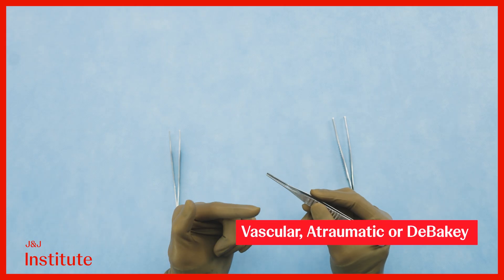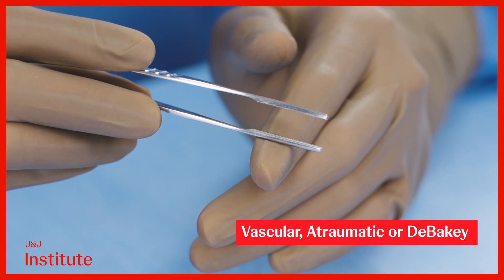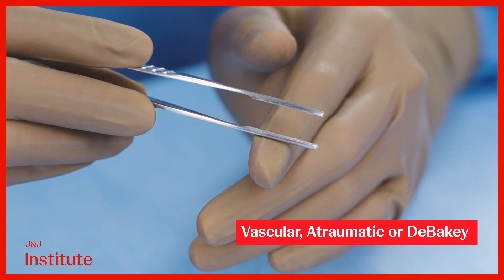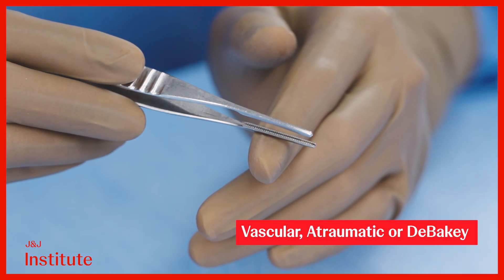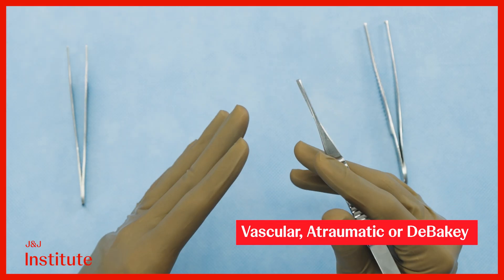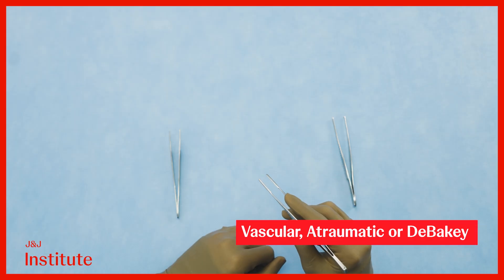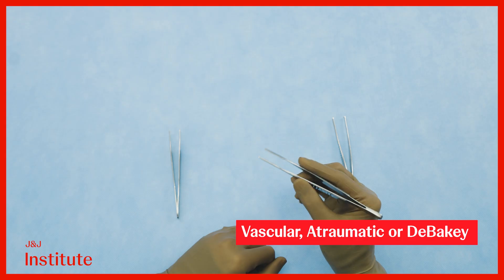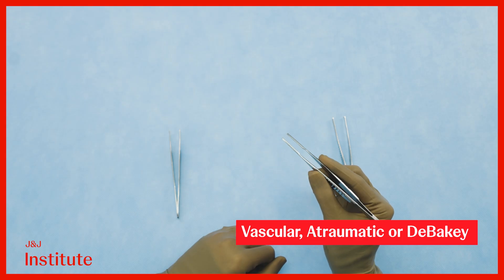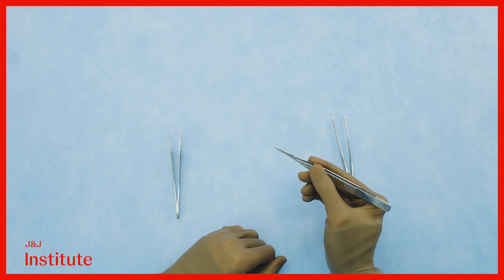Vascular atraumatic or DeBakey's forceps are equipped with special milling that is not only gentler on tissues compared with toothed forceps, but also helps grip needles well. These versatile forceps are invaluable across various forms of open surgery. Always hold forceps with a grip similar to that of a pen or a pair of chopsticks to maintain optimal control.